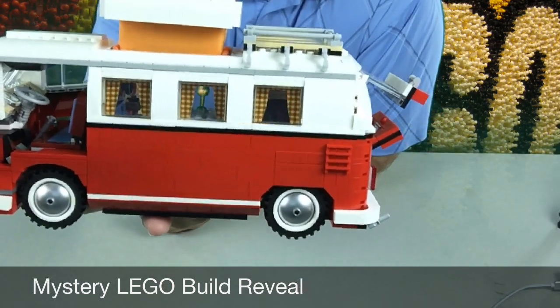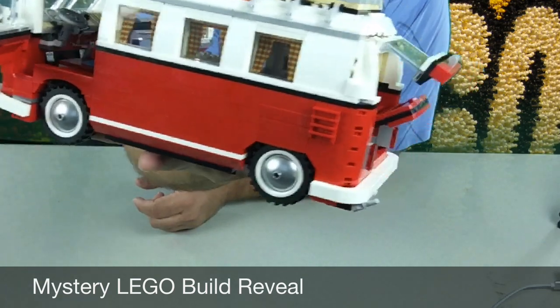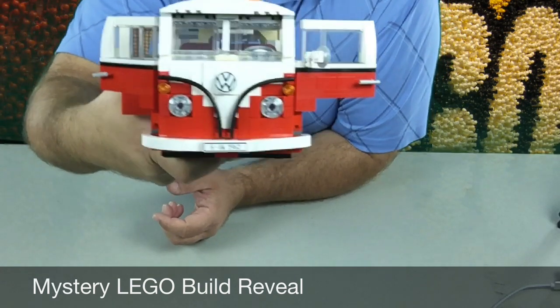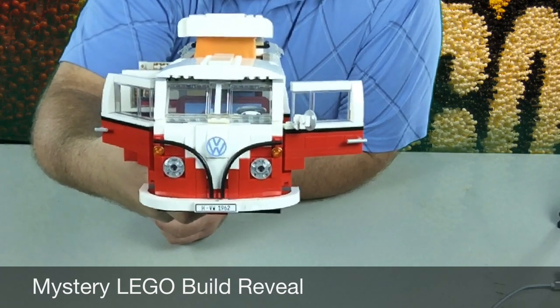Here's a better look at how the curtains look in the window. You can see that goblet in the window there and the inside of the van. And there is the iconic front of the Volkswagen camper bus.